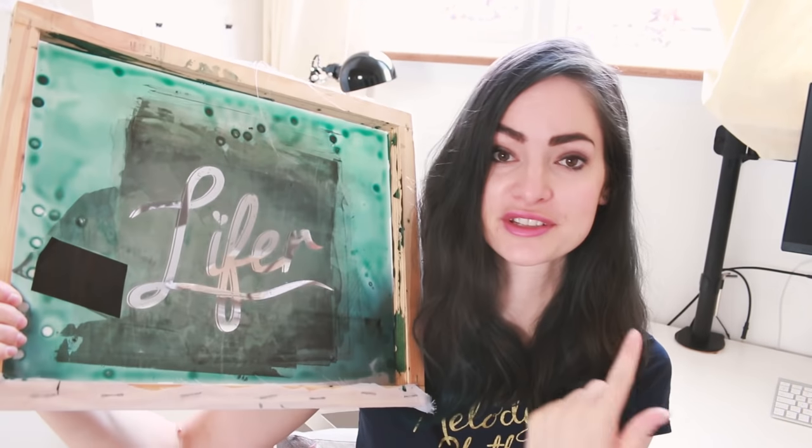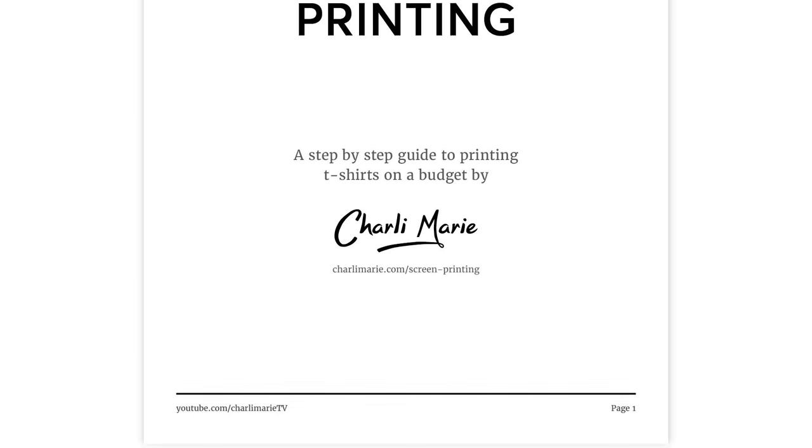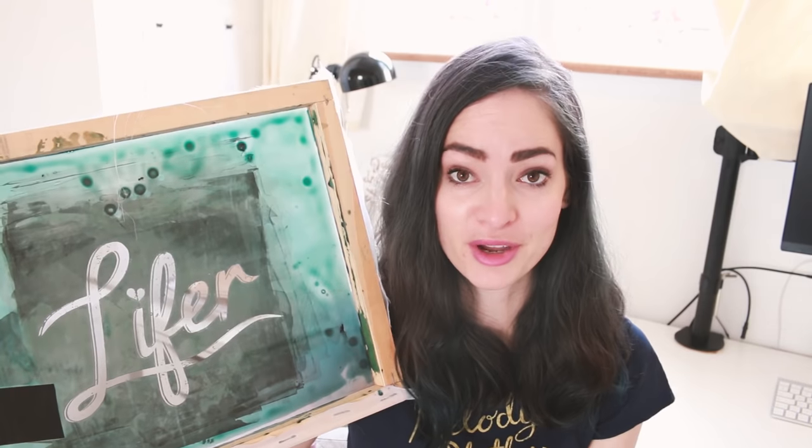The hardest part of screen printing is definitely getting the design onto the screen. The printing itself I don't find so difficult, but getting a screen like this can be tricky. It's a chemical process using something called emulsion combined with UV light, so it's about getting the timings right. I'm going to talk you through it now, but I've made a downloadable PDF linked down below that goes into the instructions step by step in a little more detail.